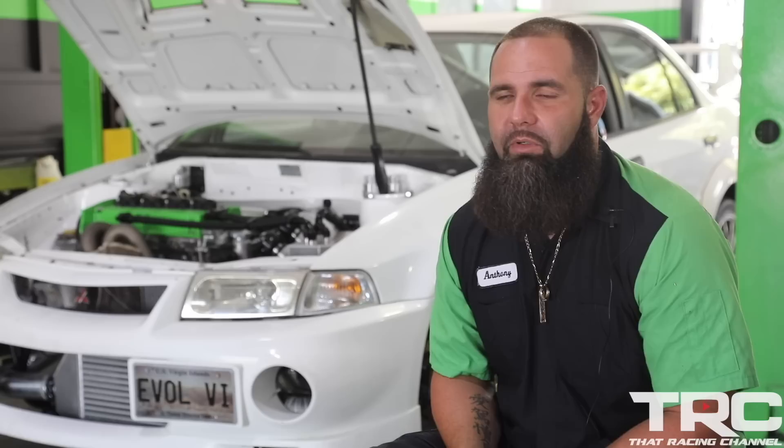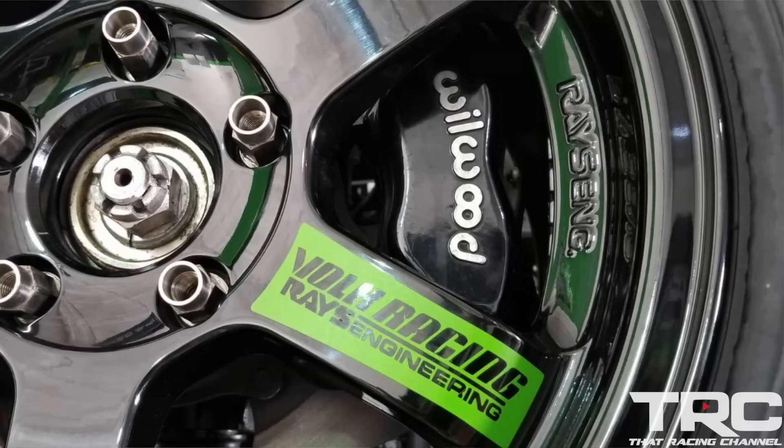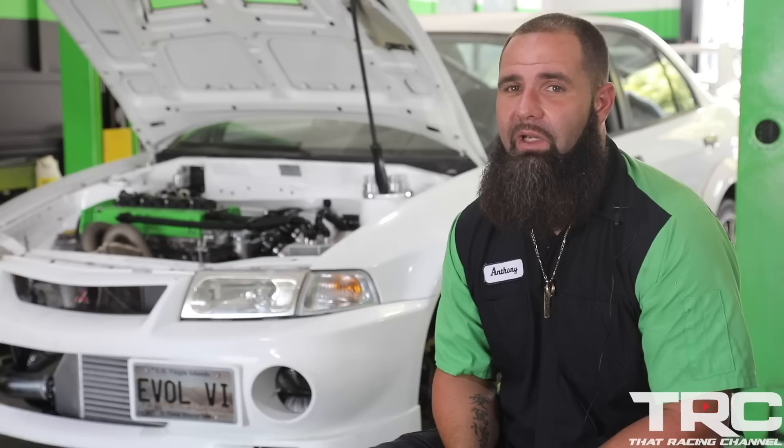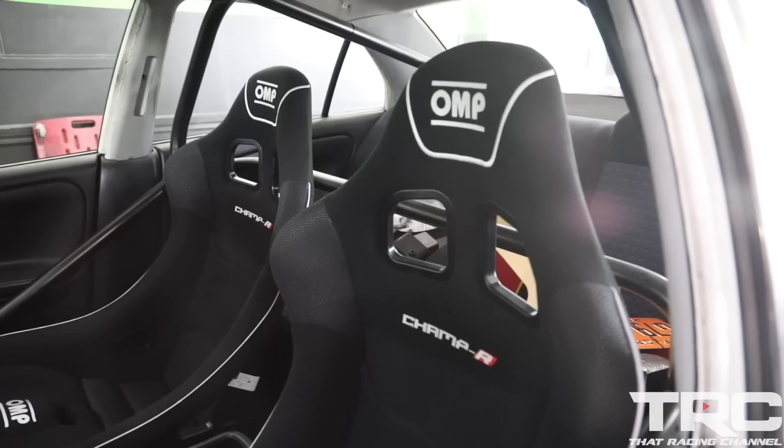We normally run the Mickey Thompson 26-inch slick. Unfortunately, with this chassis we cannot fit the 26-inch tire. So we may be fighting some traction issues on the track compared to what we're normally used to seeing — a couple of obstacles as far as traction with this type of horsepower, but until we get it on the track, we won't know.